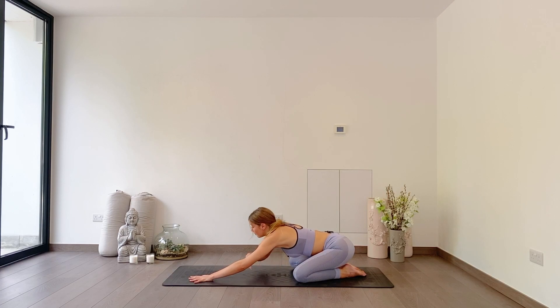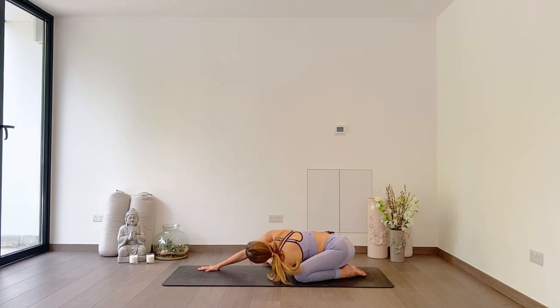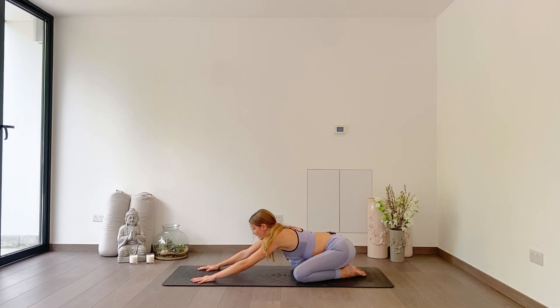As you inhale, come back to centre. Right hand to the mat, left hand threads through the gap on the right side, looking over to the right. Relax your head, relax your shoulder to the floor. Deep breath in, deep breath out. Holding for one more breath, and then coming back up to centre.